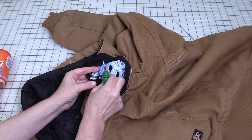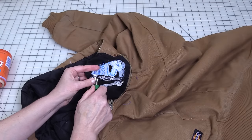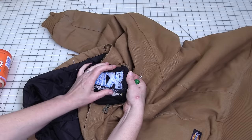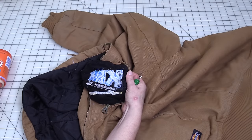You want to be careful not to rip into the garment. Once you have most of the stabilizer torn away, we can go ahead and start working on the design.